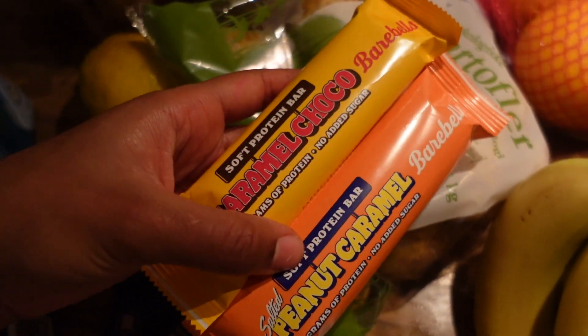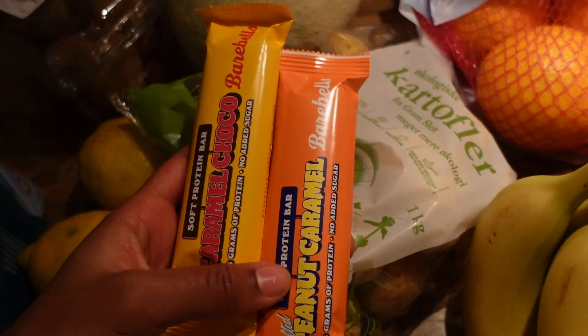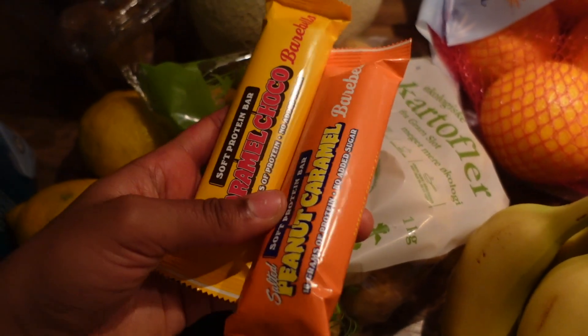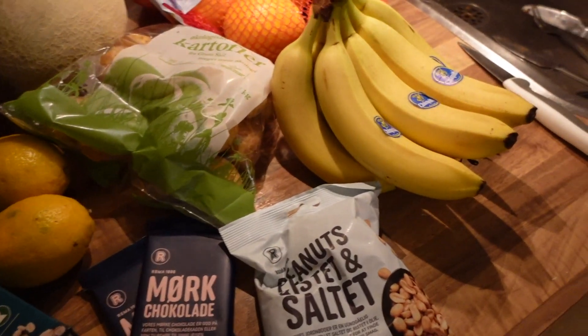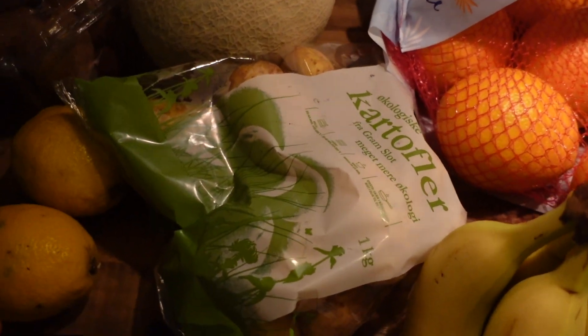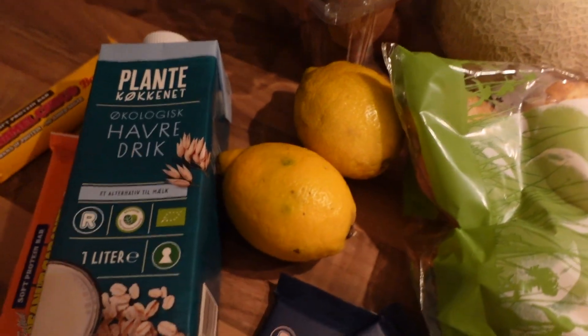These protein bars are like a chocolate bar, but I appreciate that there's some protein in them since I don't eat much meat or eggs. So just a small grocery haul with some goodies. I'm going to put everything away and then relax on the couch with my fiancé and watch some TV shows. Tomorrow I'm thinking about going to the forest for a nice long walk, and I'm of course going to bring you along.